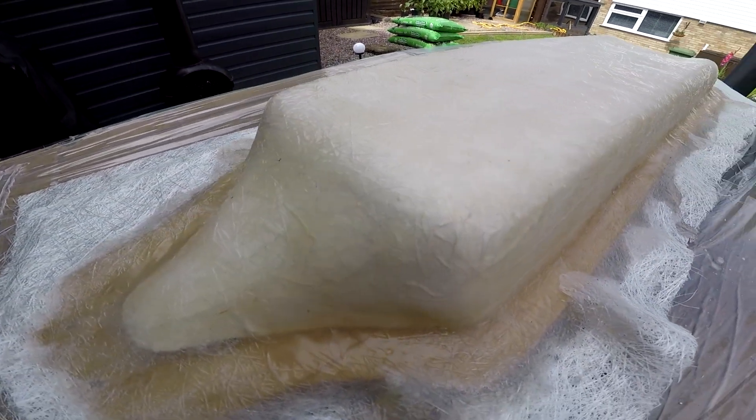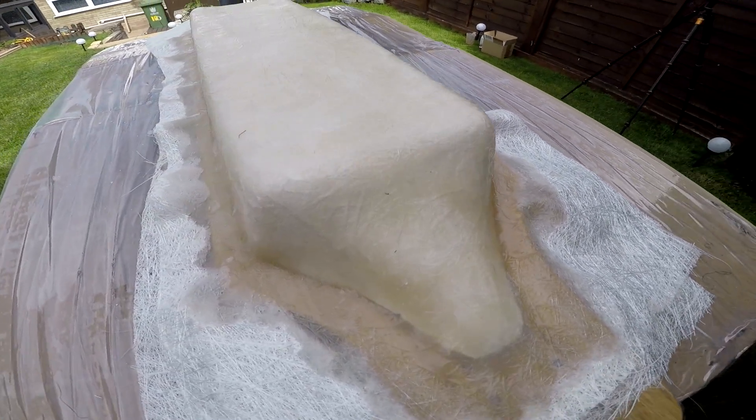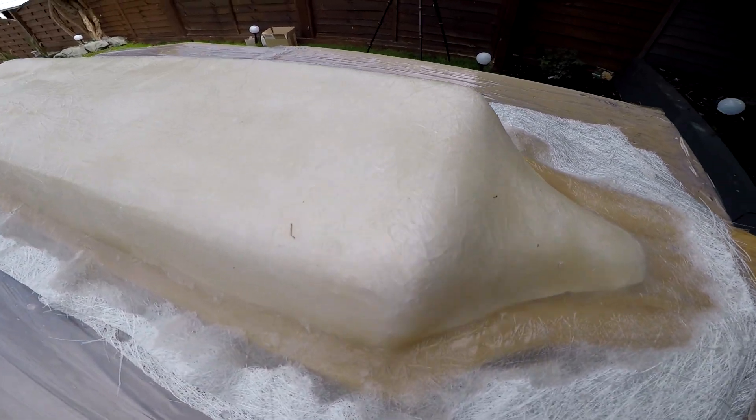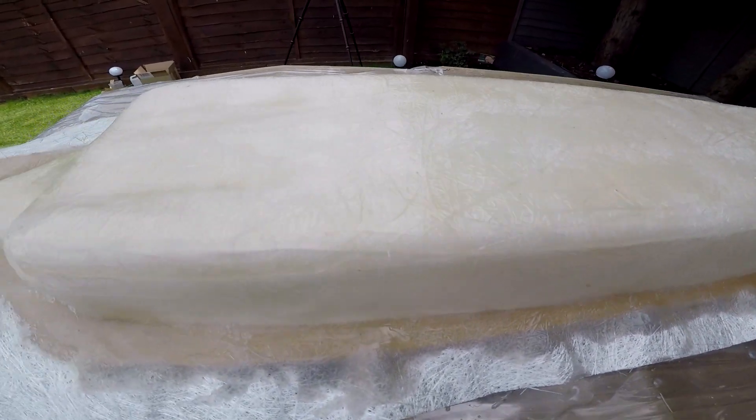It doesn't look too bad — there are a few creases down the sides as you'll see, but for a first go around I didn't think that was too bad. We'll see how we get on.